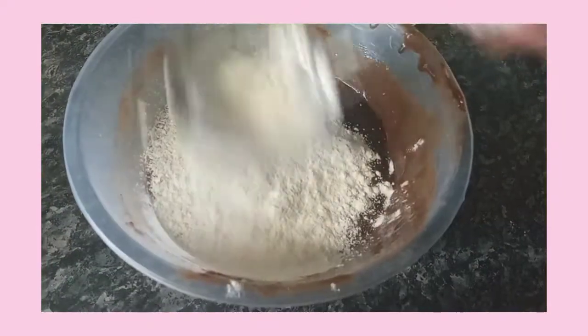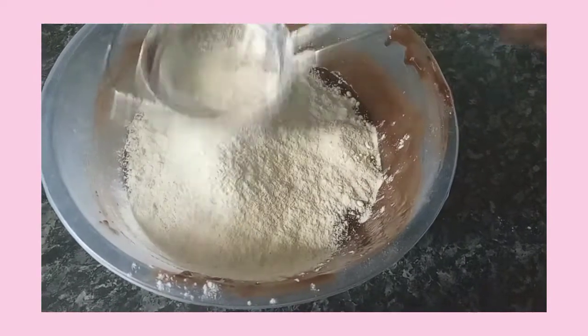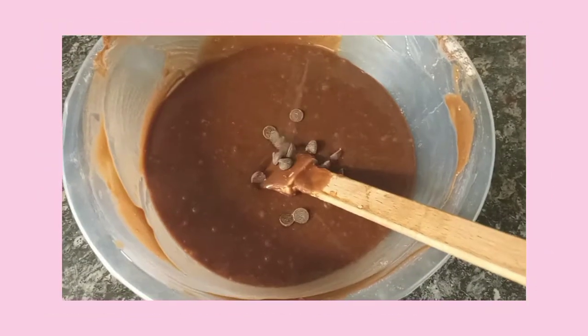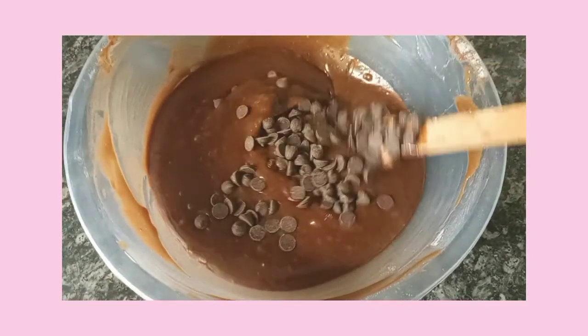Then she sifts the flour in, and once everything is sifted in, give everything a good fold. Mix everything till you get a beautiful smooth batter like this, and now you're gonna add in any toppings you like.